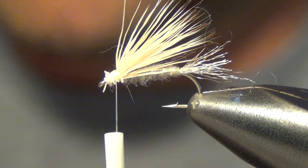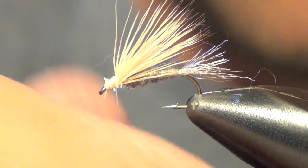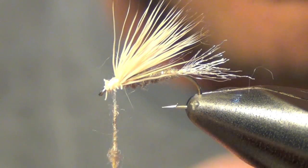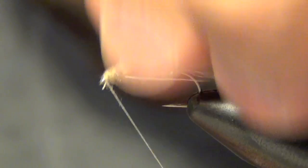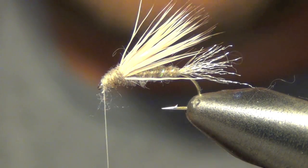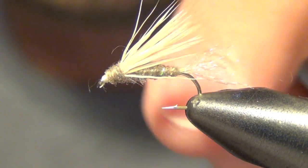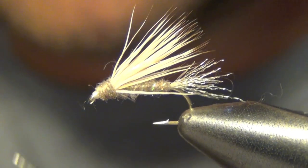Now we're going to take that same dubbing we used on the body and we're going to dub the head. You've got to be careful not to overdo it too much here. Then you can whip finish. And that is your X2 Caddis.